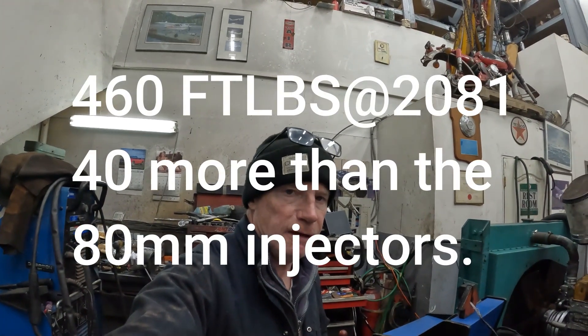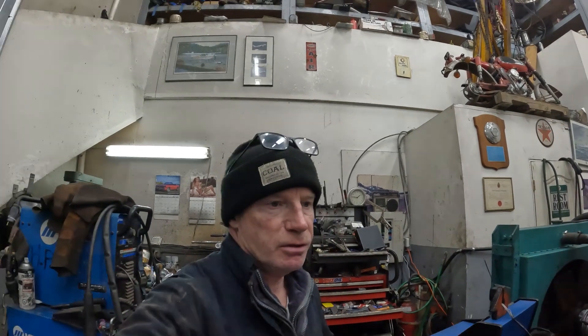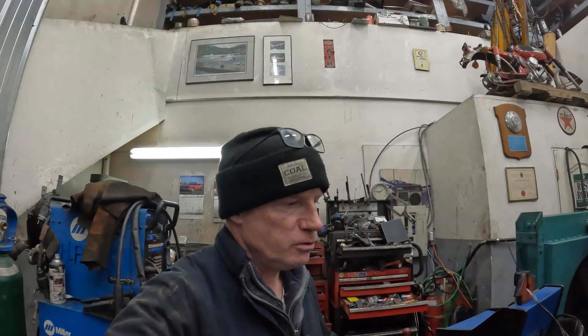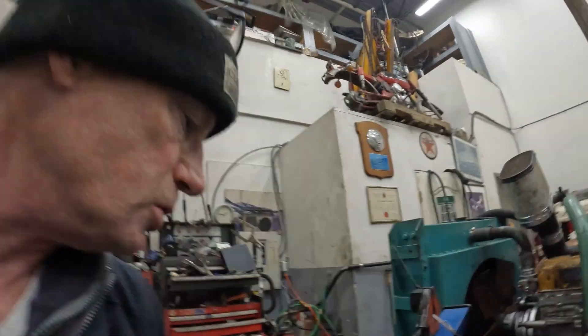Well there you have it guys — that was the 90 E85s. 20 foot pounds more, so 440 to 450 foot pounds, which was a boost from the 80 millimeter injectors. I pulled 420 with those.